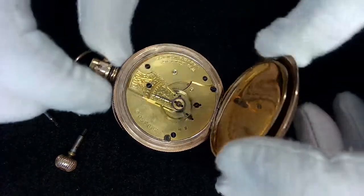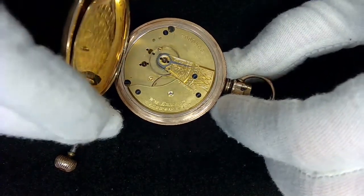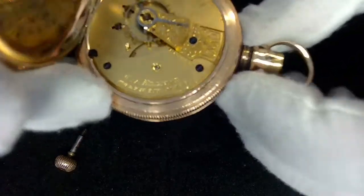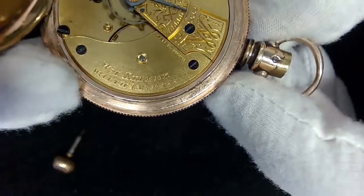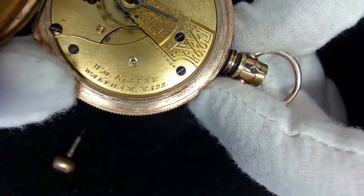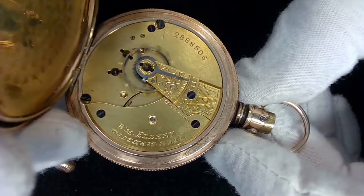So I'm going to have to strip this watch down. Over here it says — let's look at this close up — it looks like W.M. Ellery, I think, or W.M. Ellery.